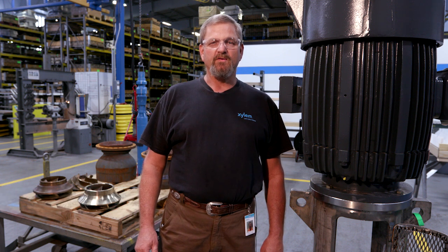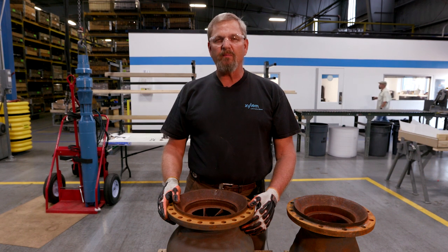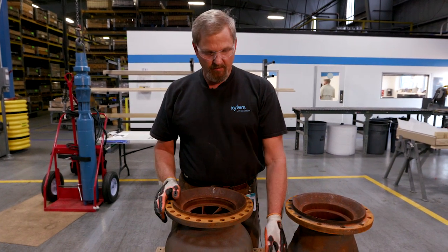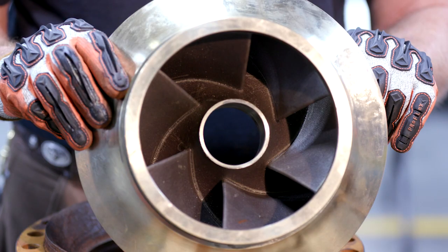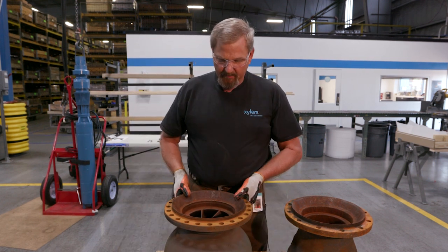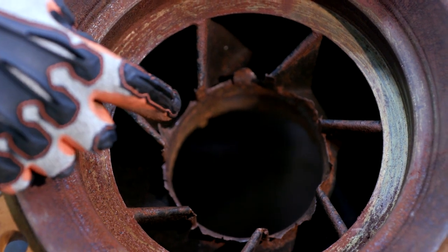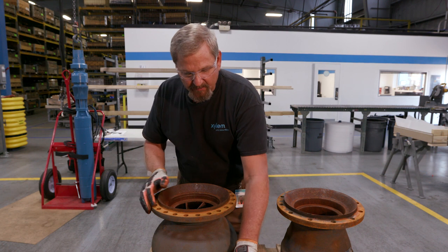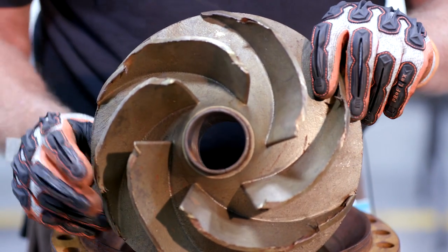Today we're here to talk about vertical turbine impeller adjustments and the causes and effects if it's not properly adjusted. We have examples of improper adjustment and new component parts to show you. If the pump is not adjusted properly, it will cause side load on the shaft. The impeller ends up dragging on the face, causing it to self-destruct, and ultimately your pump is going to fail in the field.